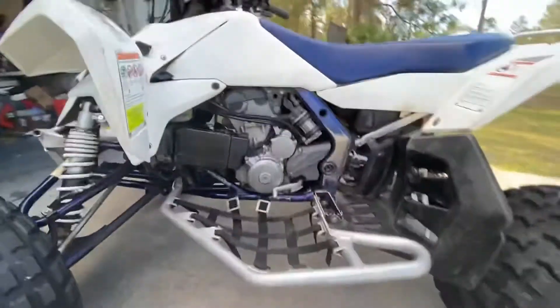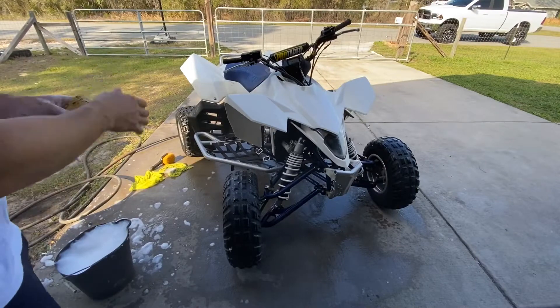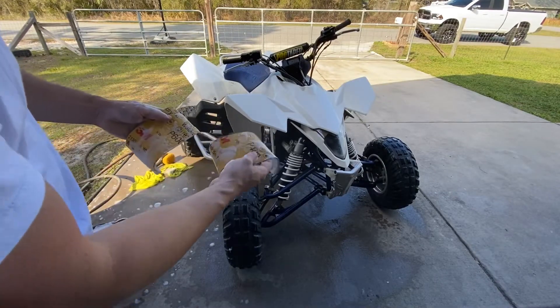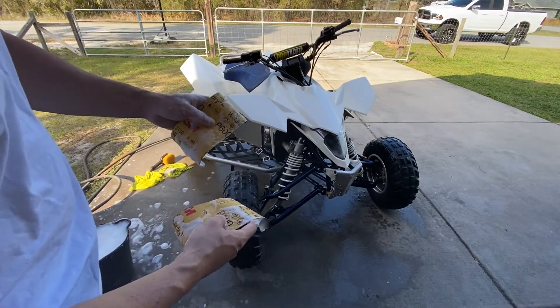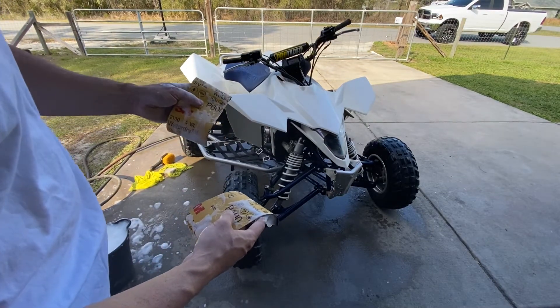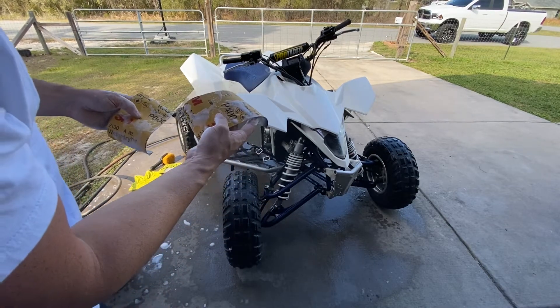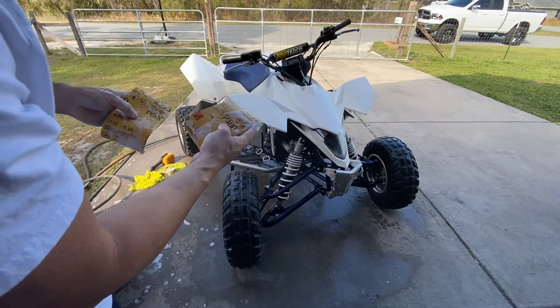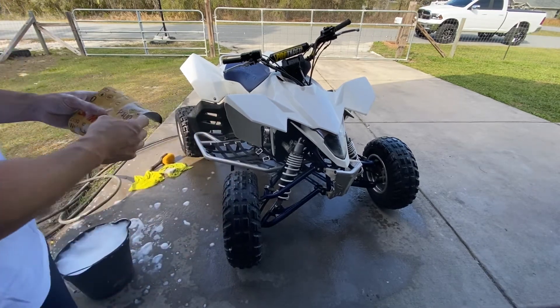Let's go ahead and start washing her and get her cleaned up. I got the bike all sprayed down. What I'm going to do is start with a 400 grit on the back because those are really scratched up, and then use a 600 grit on the front just to get it nice and smooth and prepare it for the plastic renew that we're going to apply.